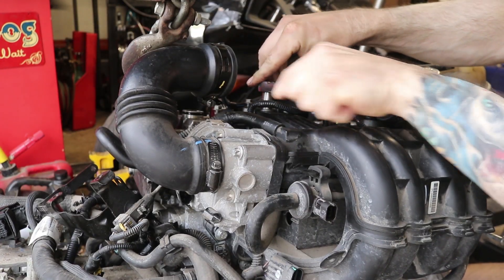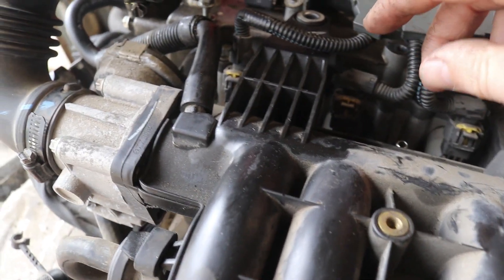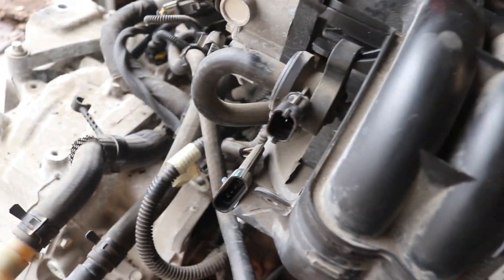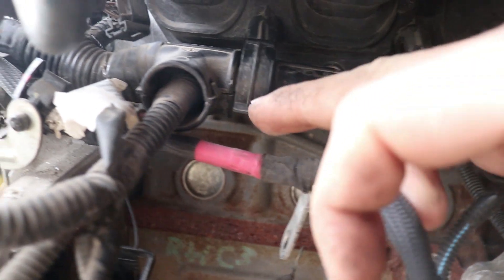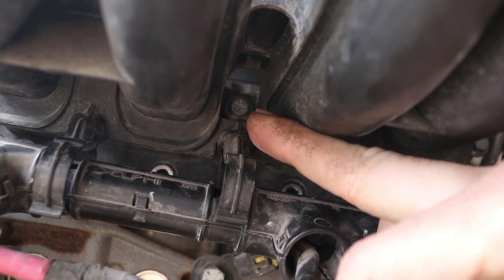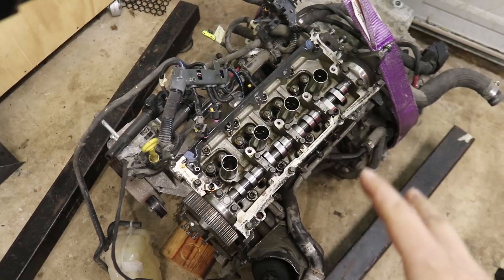Now we get a good look at all the bolts on this intake manifold. There is one up here on the top — it's a 10 millimeter head on that one — and then a whole bunch on the bottom. Got one there, one there, several more behind this wire loom here, and then the kicker one is up in there — a single one on the top side of the intake accessed from the bottom.